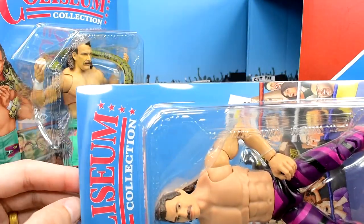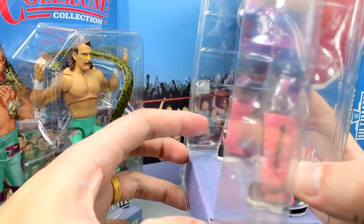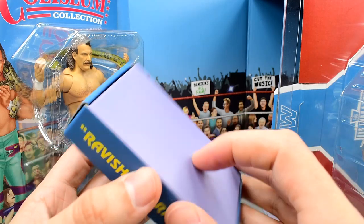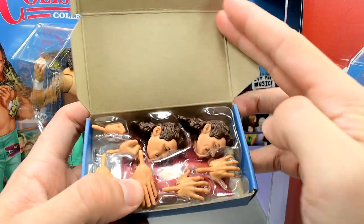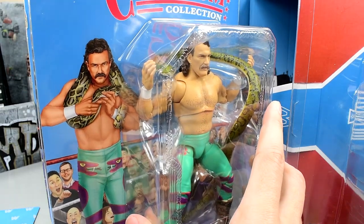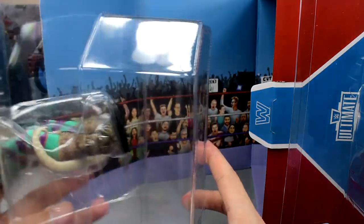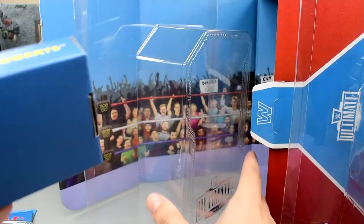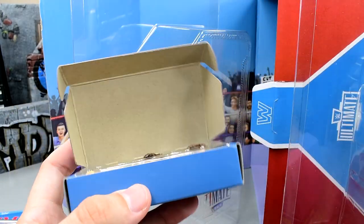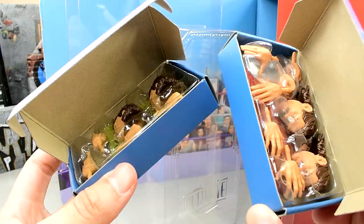I want you guys to understand something. When you get this Coliseum Collection and you slide this out, you're probably wondering where the hell the accessories are. They're actually stowed away underneath the figure here — if you open this up, you can retrieve the accessories. I hope to God nobody has thrown this away on accident, but there are all of Rick Rude's accessories, and you can see the robe tucked under there. Jake the Snake is no different. I did order two of these at about $150, so for my mint-on-card set I don't even take them out of the shipper.